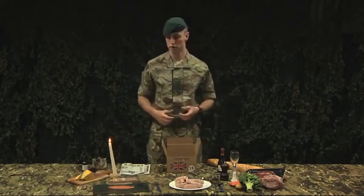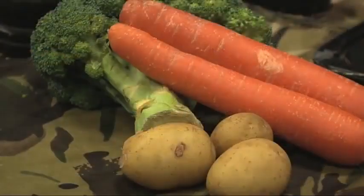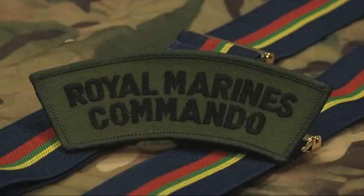And that concludes the officer's ration pack. That was just a quick insight into a 24-hour ration pack. I'm Corporal Davis of Royal Marines Reserve Merseyside, and I'll see you in training.